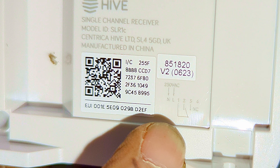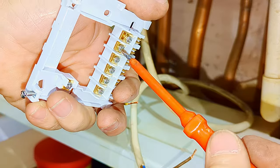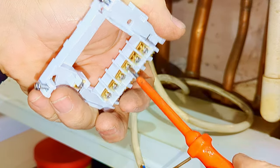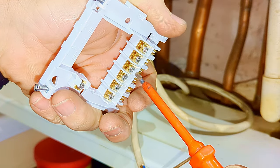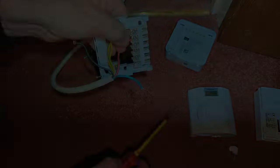Why Hive has made this diagram so small I don't know, but you can see there is a live and neutral supplying power to the unit, and our switch wires are on terminals one and three. So now I'm going to loosen off the screws for live, neutral, and also terminals one and three, and because we have an earth wire I'm also going to loosen off the earth connection. I've turned it upside down so that when I loosen off the screw I can see the little plate underneath and how much space I've got to put my wire into.